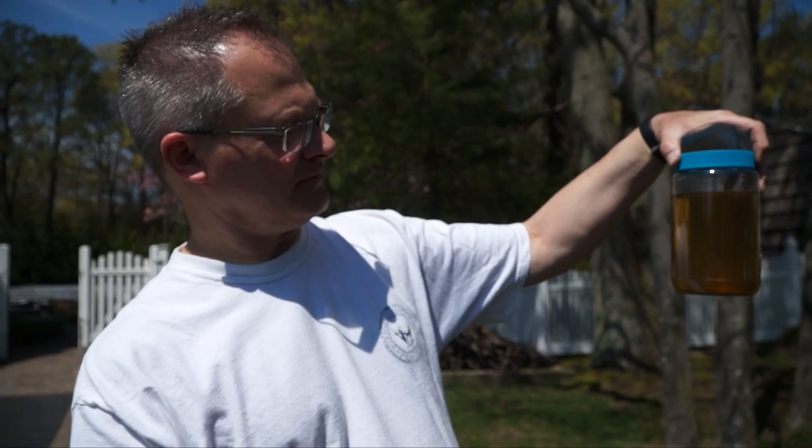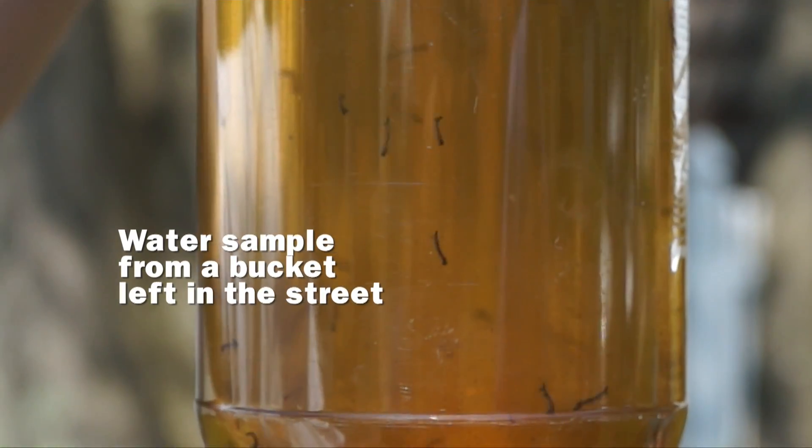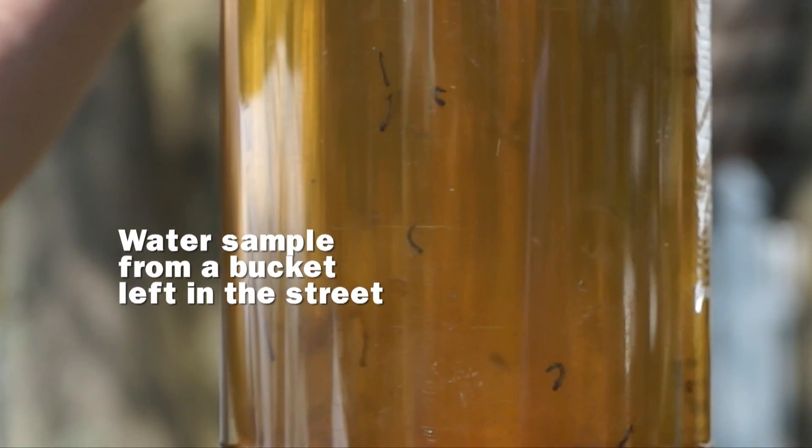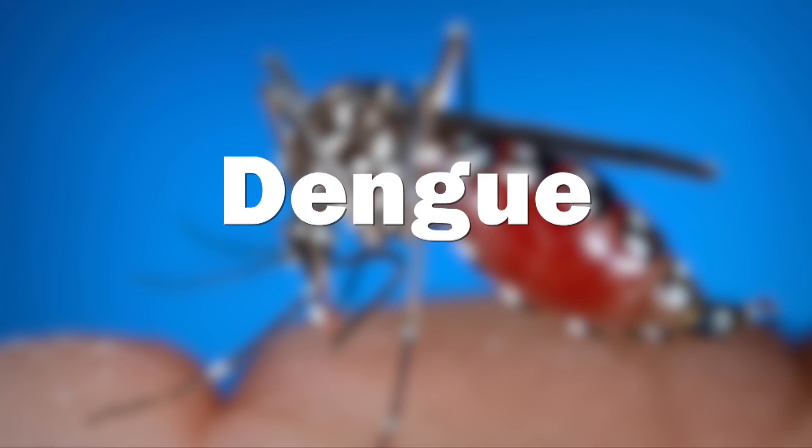One thing we want to do in the county is prevent mosquito breeding. We want to make homeowners aware that they could be breeding mosquitoes right in their backyards. We want to prevent that because those container breeders can transmit diseases such as West Nile, Zika, Chikungunya, and Dengue.